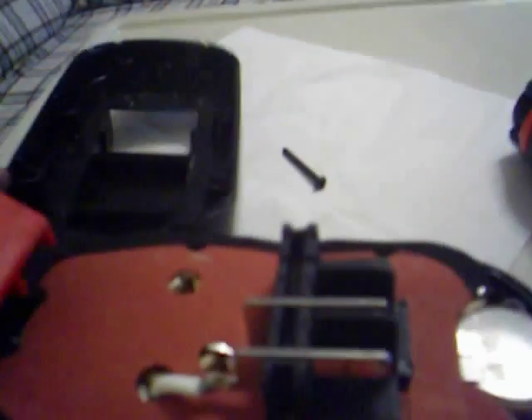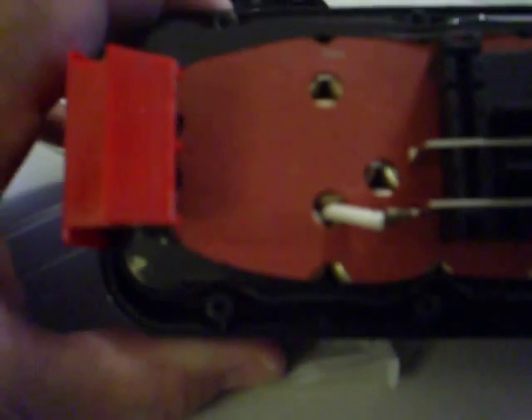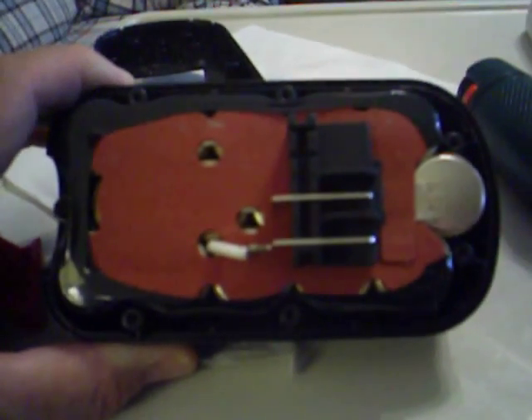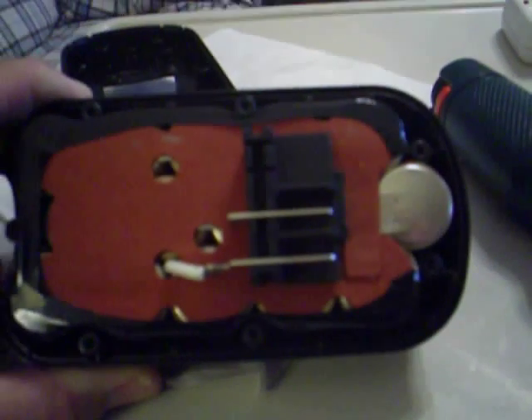Now I'm going to lift off the battery top and put the camera down. Here we go. What we have in here is a mess that's far beyond what I want to tackle. There are ten cells in here — there's one on the end — they're in circular clusters.